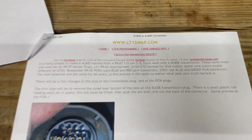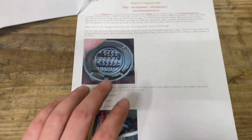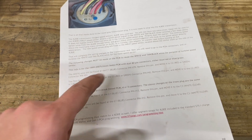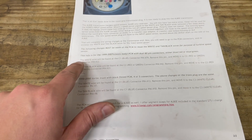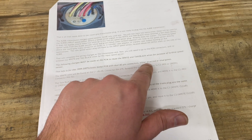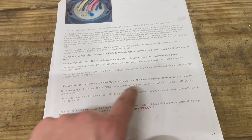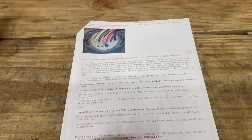I printed this article from lt1swap.com which covers how to switch over the factory plug and where to land the extra speed sensor in the PCM. I'm going to follow this. It looks like the info is for 99 to 07 classic dual 80-pin — either red and blue or blue and green — and Vortec trucks with black finned PCM. I don't have that one, so I'm going to follow this guide and show you guys when I'm done.